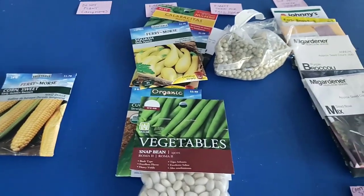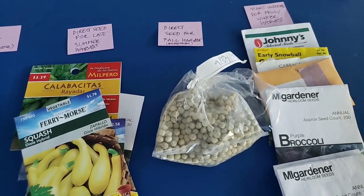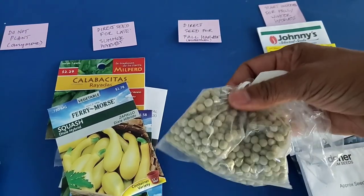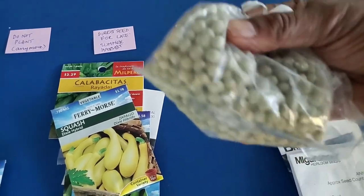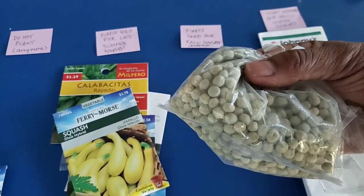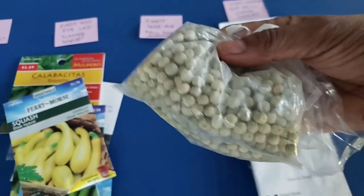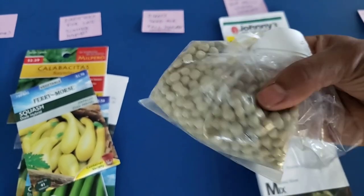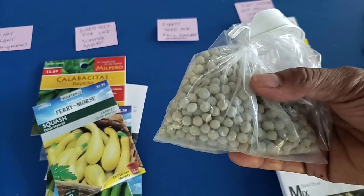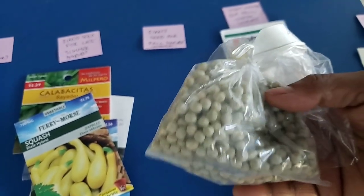The next category I want to direct seed for fall harvest is English peas — these are the kind you grow for the actual pea, not the pod like snap peas. They take about 90 days to harvest, but the nice thing about English peas is that they are frost tolerant, so even if they sneak past my first frost date and the weather gets cooler, they should still do pretty well.